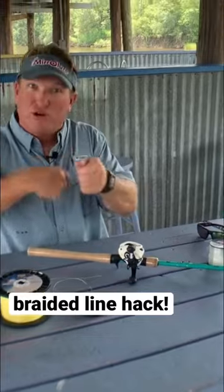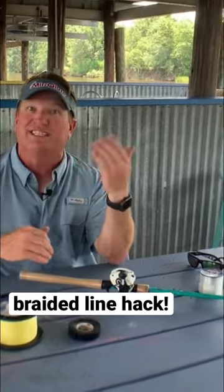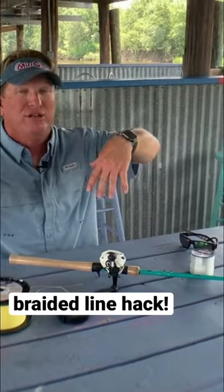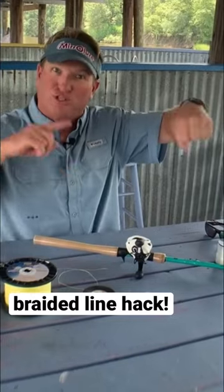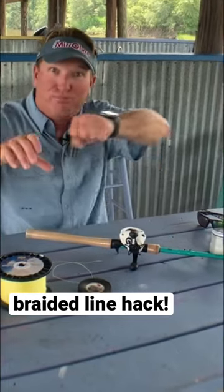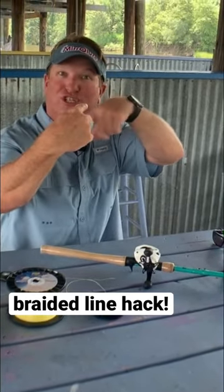Once I start putting my line on it, it'll grip down and push that electrical tape against the metal spool, and will not allow it to go backwards. Because if you've ever pulled your drag out on your spinning reel or on your baitcaster, what ends up happening is it spins the whole spool. The opposite happens if you don't put that tape on there — the line just spins on the spool, and the spool stays still.